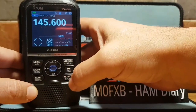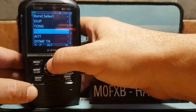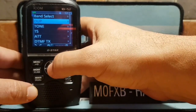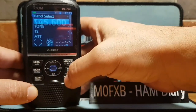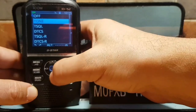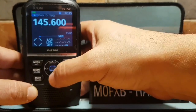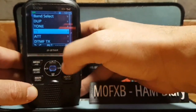Once you've got that, back out and click the VFO button, then hit the quick setup button at the bottom right. Go to duplex at the top and select minus or plus — we'll select minus. Then go down to the next option: tone squelch or tone. Choose tone squelch.